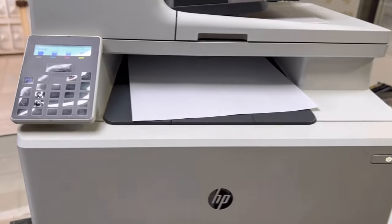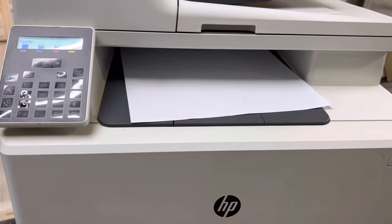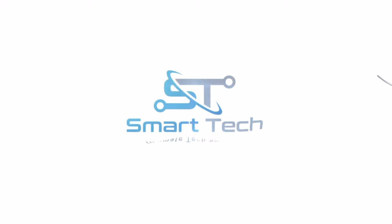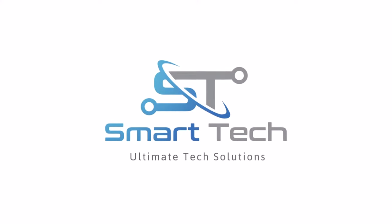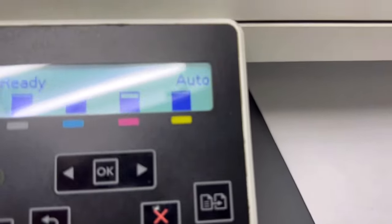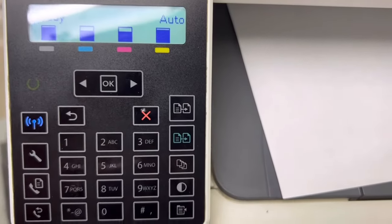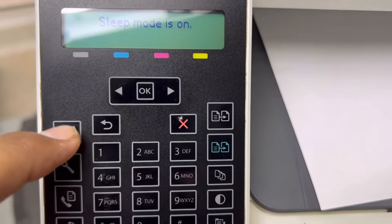Today I will tell you how to set up the Wi-Fi in this machine. Stay with me, watch the complete video and follow all the steps. If you have this machine, first I will take you to the screen of that machine. You can see here it's in ready state. Now press this Wi-Fi button.